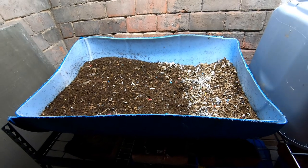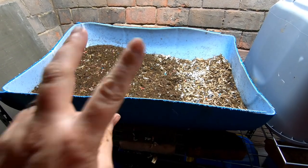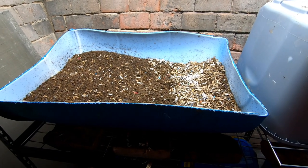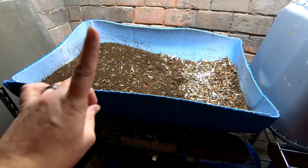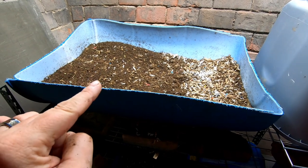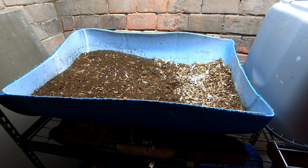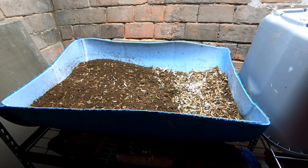Hey guys, it's over at Plant Obsessed and today we're going to look in on the twins. These are two halves of the same 55-gallon barrel that I have been raising my European night crawlers in. This half started as 500 cocoons in 2019 and the other half started out as one pound of adult European night crawlers from Northeast Worms.